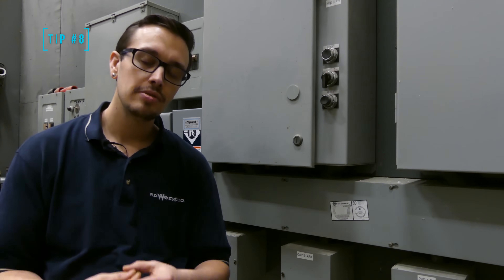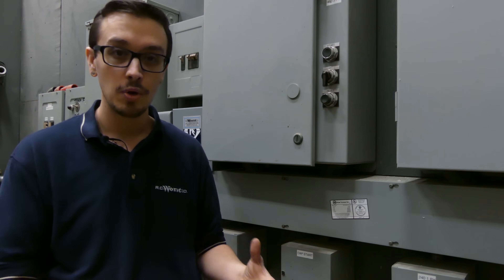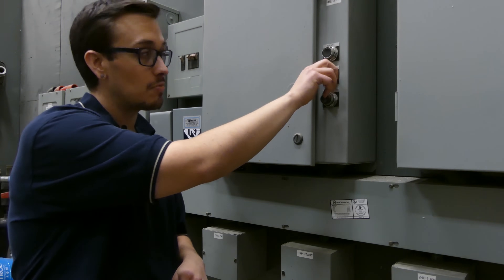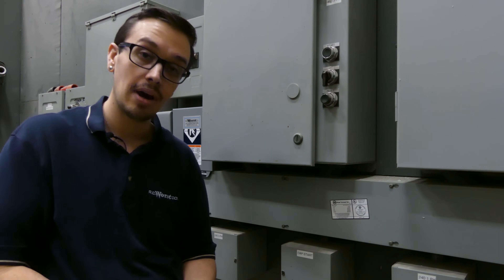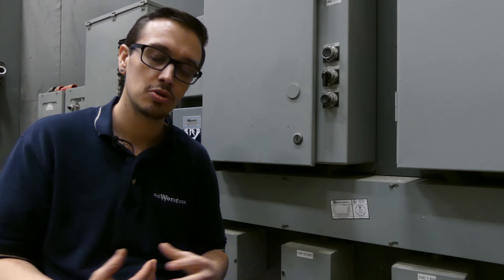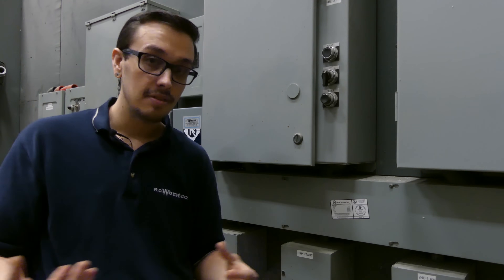Here we are with tip number eight. Always know how to turn your pump on manually. This will save you time and money by helping you determine whether it's a pump problem, a control problem, or something else. You may have what's known as an HOA — hand off auto — or manual off auto switch in your control panel. Setting it to hand or manual bypasses float switches and turns the pump right on. If you don't see the water level dropping, you might have a pump problem. If you don't have a control box, you probably have a float switch with a piggyback plug — simply unplug the float switch and plug the pump in directly to turn it on manually.